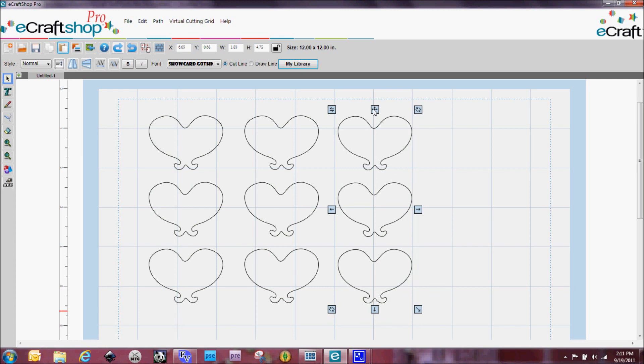Now I wanted to make sure that everything was lined up perfectly. Since I've got these in groups of threes, it makes it a lot easier. If I click on the first one, you're going to see that my Y coordinate is 0.67. So now all I need to do is go back and check to make sure 0.67 is the Y coordinate on all of these. This one is 0.68, so I'm just going to change it to 0.67.